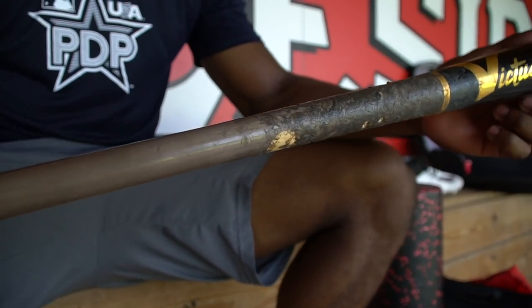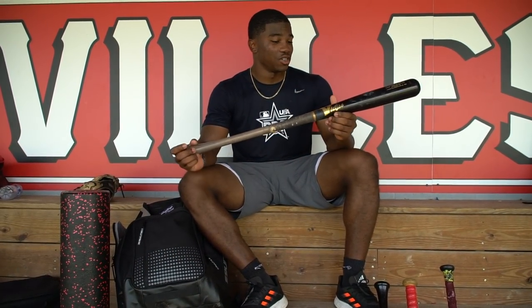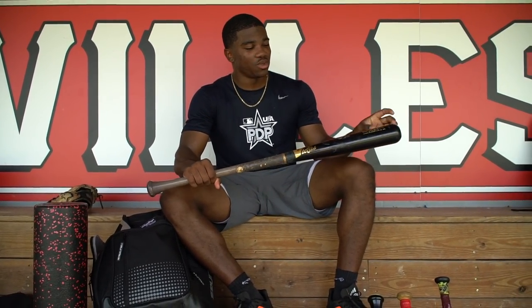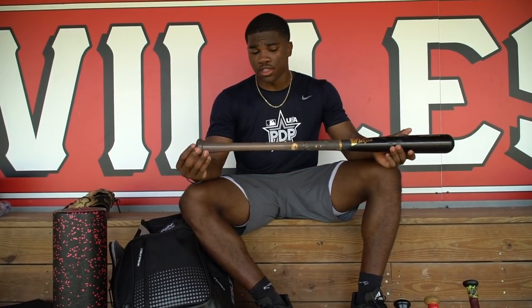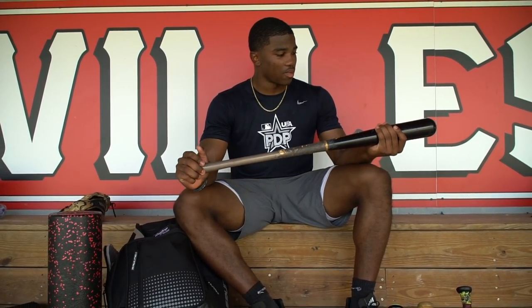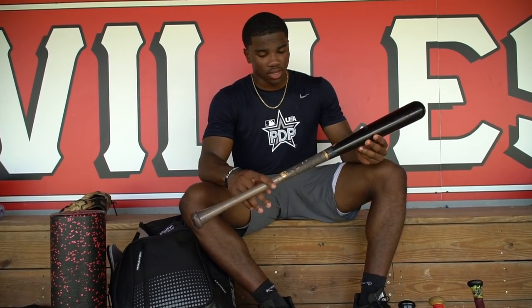Next up is my primary wood bat. This is my Victus JC24 — this is actually my second one; I broke my other one, it broke my heart. Again, black, very balanced, but this one has a little bit of end-load, just a tad bit more than the C271. It's a 33-30 and maple, of course. This is my main bat — slight flare on the knob, medium handle, a little bit thinner. This is probably my favorite bat. I like to use this thing as much as I can.